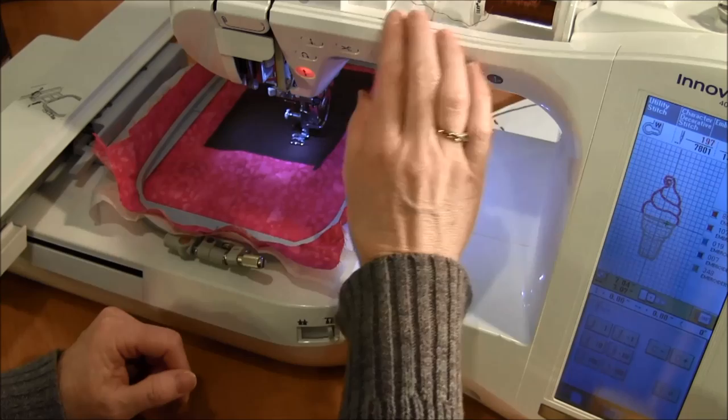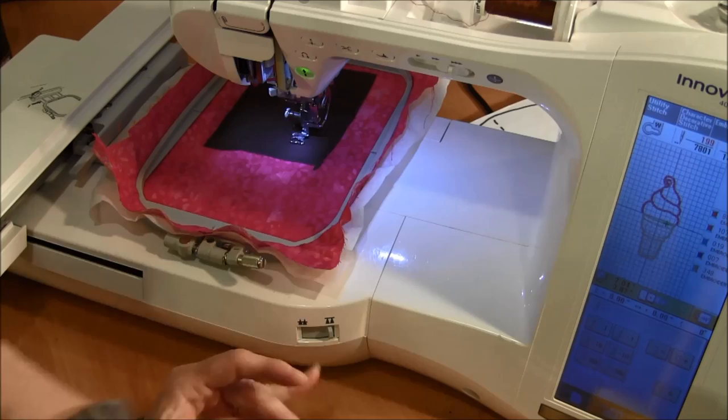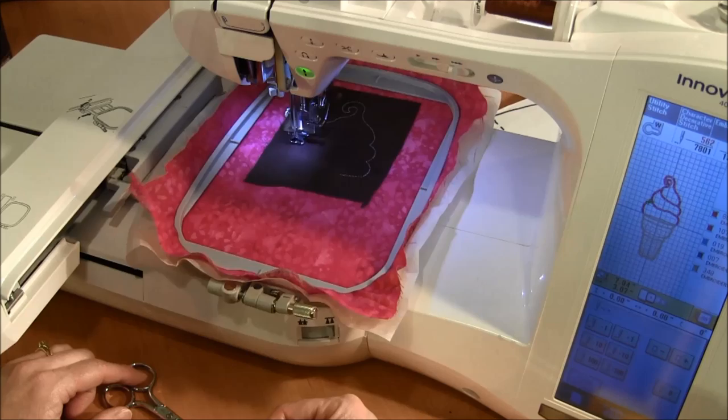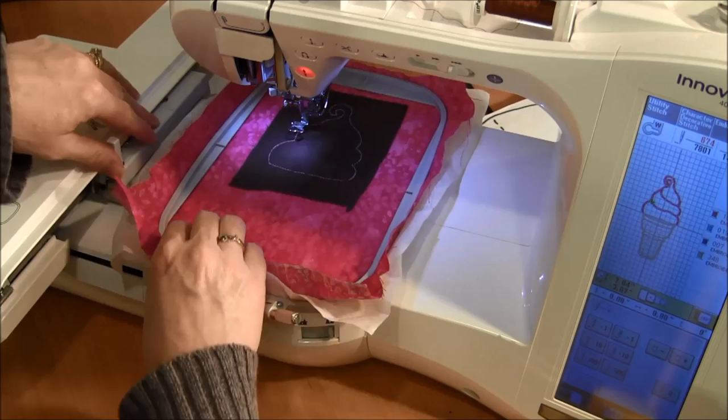The next step is to put it back in the machine. The next stitch is the cutting line. I'm going to use the same brown again because it doesn't matter — this cutting line isn't going to be showing later because the satin stitch goes over the top of it. So I'll let it do the cutting stitch.